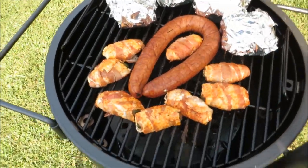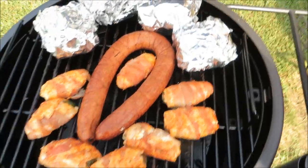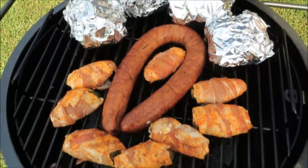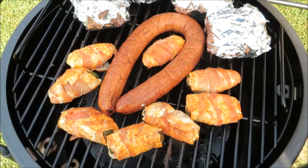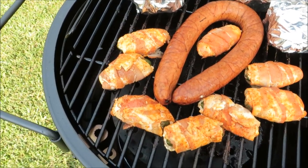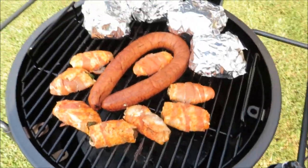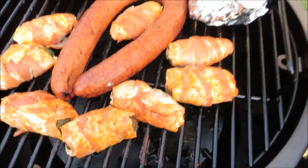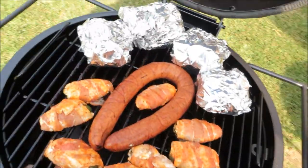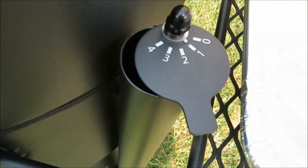We got the pork ribs pulled off. I got the beef short ribs wrapped. I also got some pepper jack green onion sausage and some bacon-wrapped jalapeño cheese poppers on here — you can hear it going, yeah buddy! I did cut my controls down — got my intake airflow on number one, exhaust on number one.